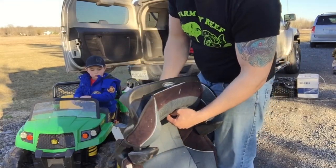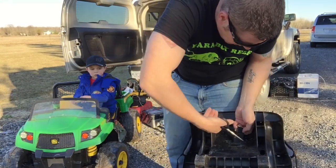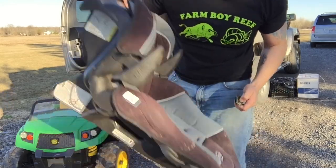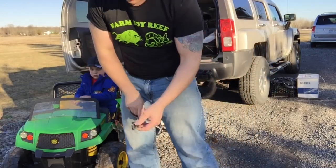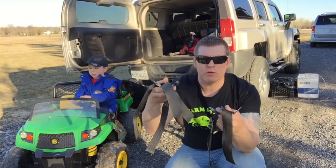We just cut this one out — there we go. So now that's no more good, we're gonna recycle that. Now we've got the three parts of the harness and we just have to mount it on.